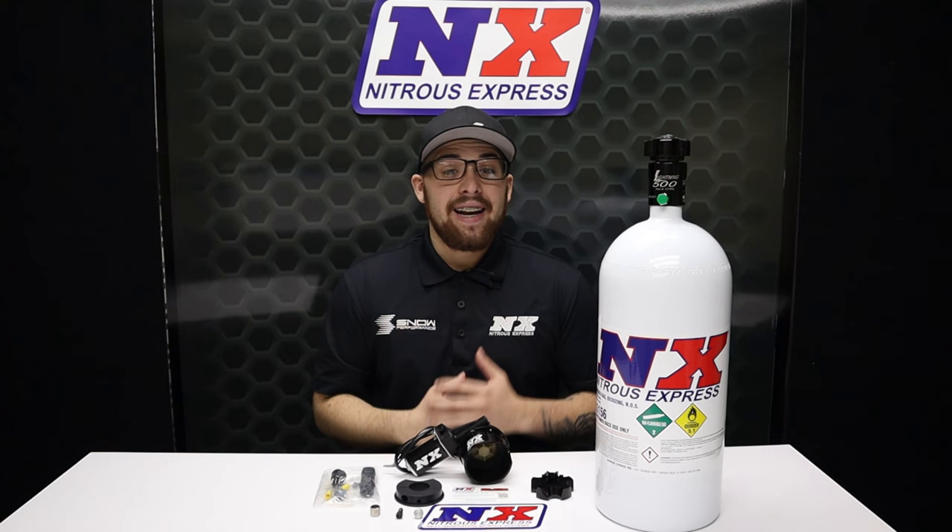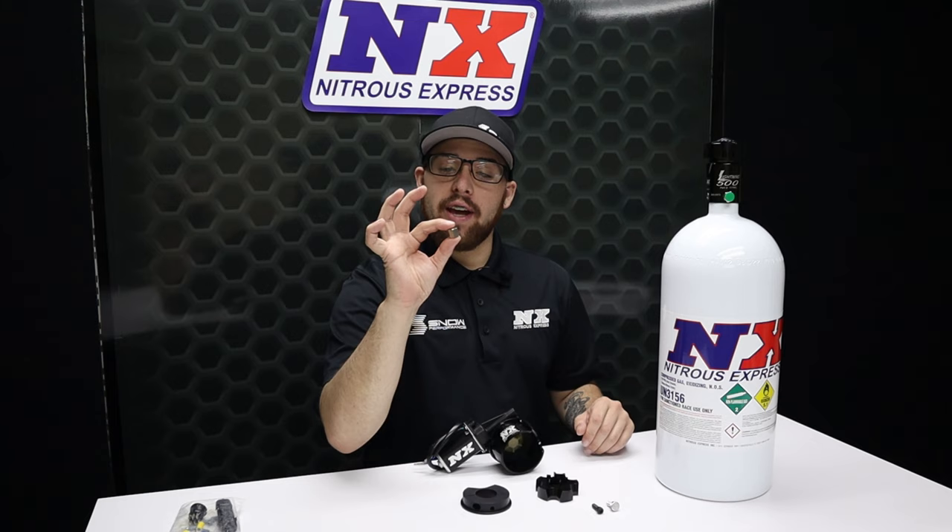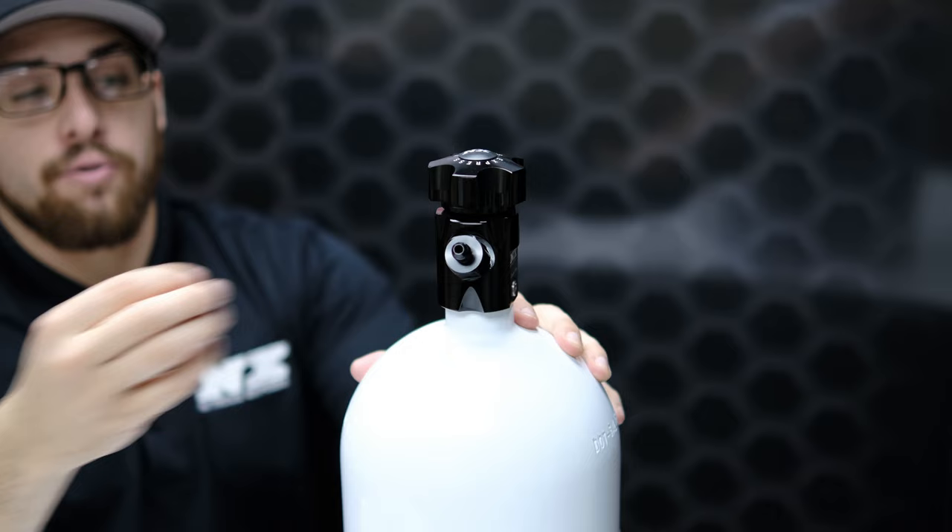Now this may seem like a complex product with a difficult install, but in reality it's very easy and can be done in a matter of minutes. When installing your remote bottle opener, the first thing you're going to want to do is ensure that your bottle is empty. If it's not empty, you'll want to put this little cap on — this cap goes in the same place that your feed line would, just to block off the nitrous path.